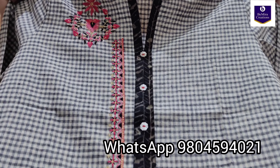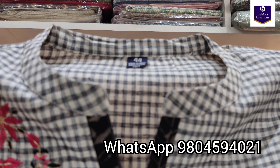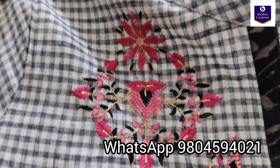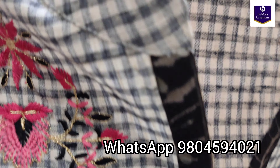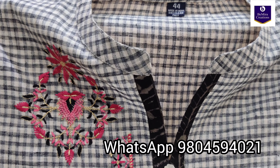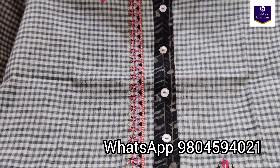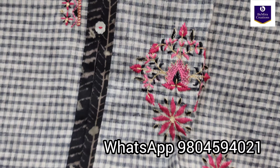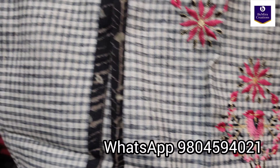It has embroidery — let me give you a closer look now. This is the neck portion, the neck design with embroidery. See the finishing. A button look is given over here with this long embroidery, and again some more booties of embroidery with zari and thread work.